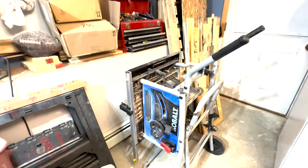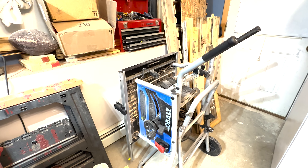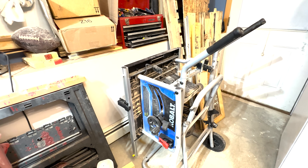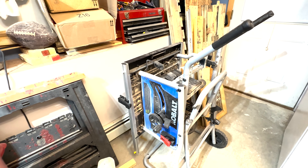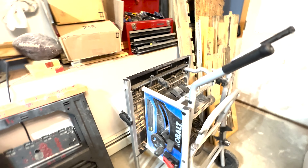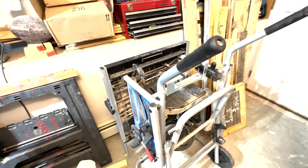For my table saw, I did have the Delta, which I had gotten at the same time as the chop saw. The bearings let go on it and I wasn't able to replace them. So I went out and purchased this Cobalt table saw. I really like this saw — it works very well for the price I paid. You really can't beat it. I paid about $200 for it, so really not that bad of a price.